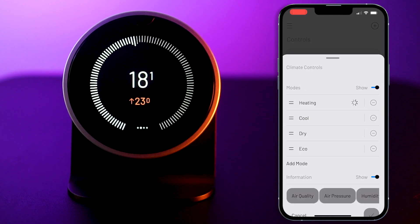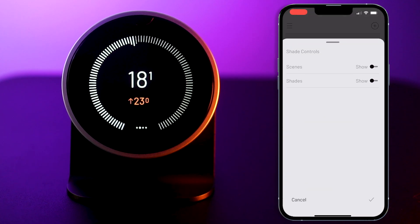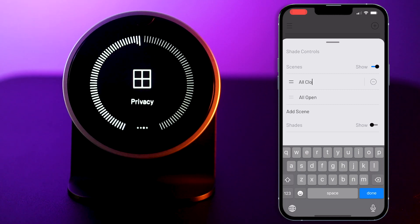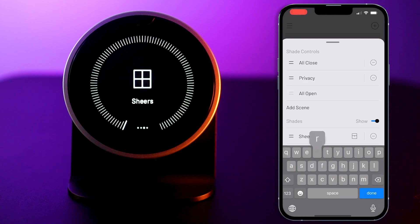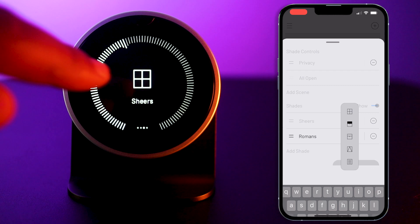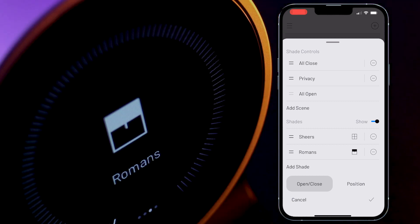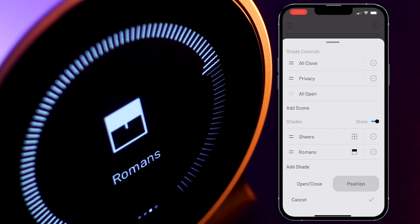Next, I've got shades. If I have any shade scenes — which are basically blind preset positions — I can add those here. I can also add my various shade groups I would like to control from this specific Turn 2, like my sheers and roman blinds, and select icons for each. I can also specify if I need a basic open/close control from the Turn — which I would probably use for basic AC blinds — or position control, in case we use smart blinds that provide bidirectional communication with our control system.